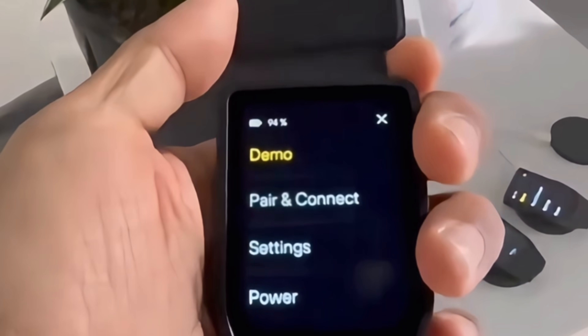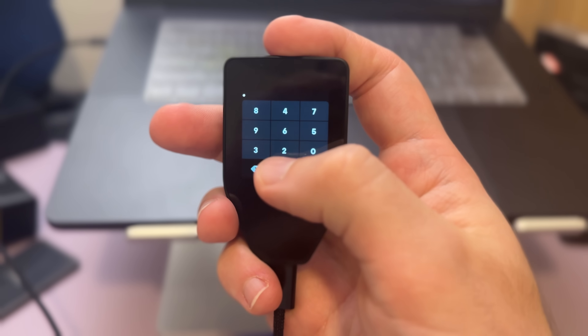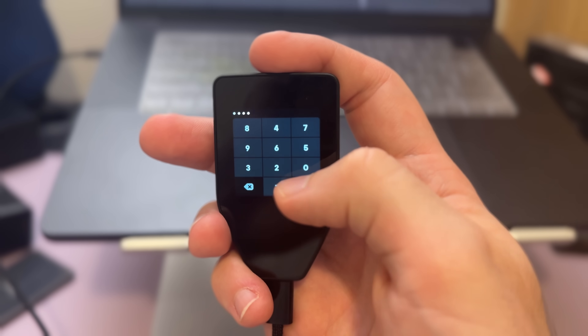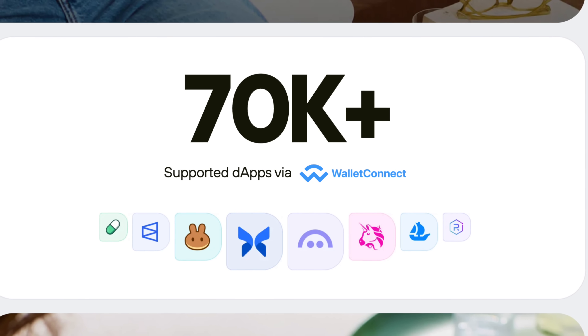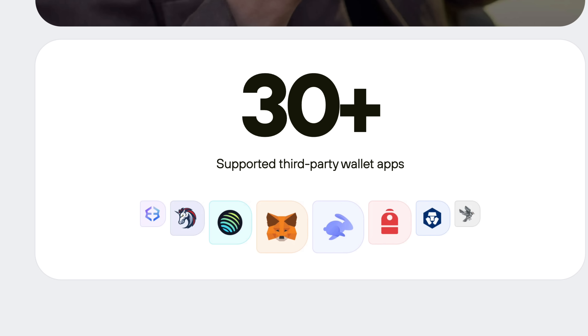Aside from that, the Safe7 still offers all the same security features you'll find on older Trezor models: pin protection, 24-word seed phrases, multi-share backup, and passphrase protection — aka hidden wallet. It's also compatible with most third-party decentralized applications like Aave, Uniswap, and Polymarket, as well as popular software wallets like MetaMask and Rabby, if you prefer to use those over Trezor Suite.